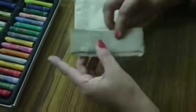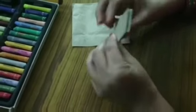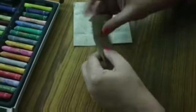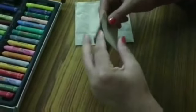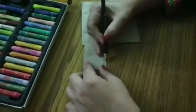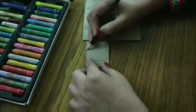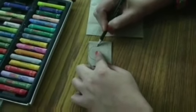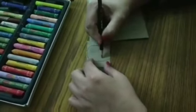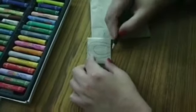I will fold this portion like this. And draw an ear and ear. Take it.